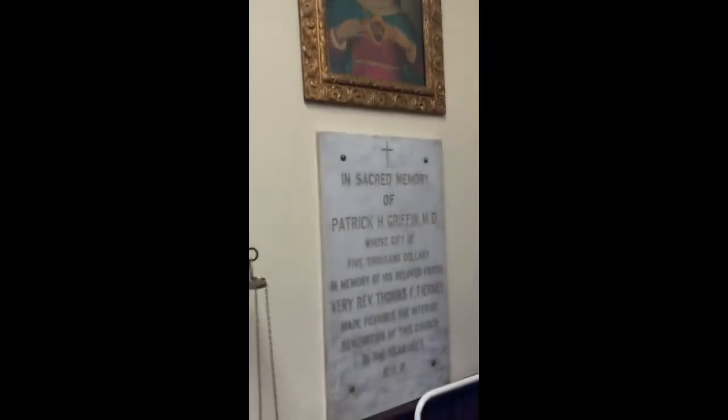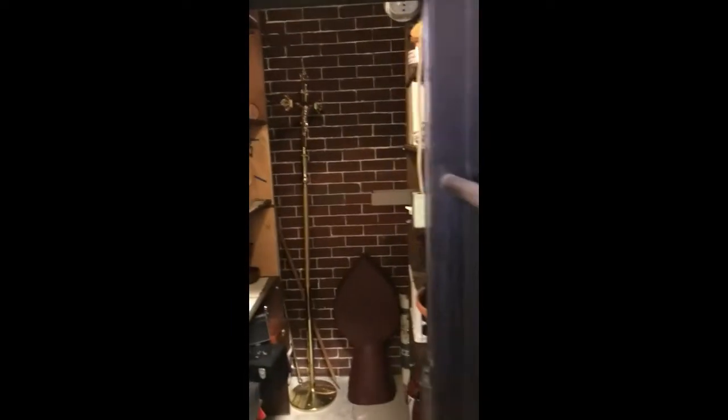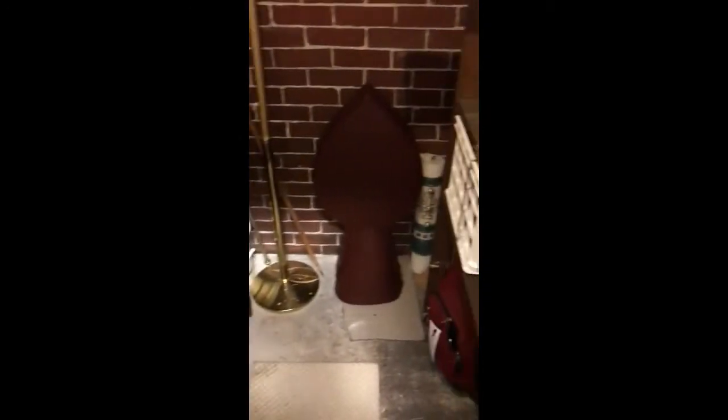In here is our old safe. We don't lock it or close it anymore, but it houses a lot of the things that we need for Mass — things that the priests need to travel. They have traveling kits in there. Some of our books are kept here too; when we got the new books for the new translations and some of the rites were changed, we don't throw away our old books.